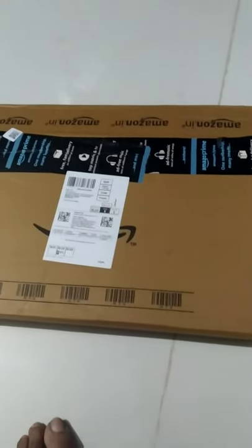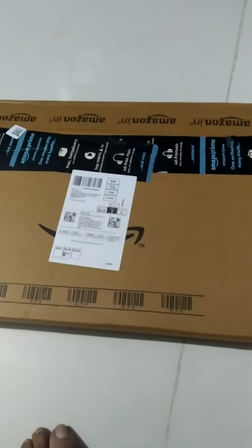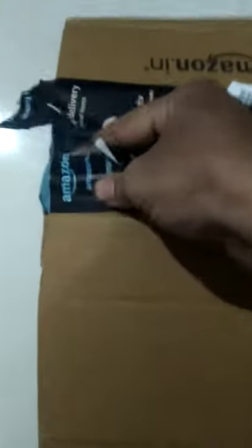Hi friends, today I'm going to show you the unboxing of a digital weight checking machine. I got it delivered from Amazon today. I'll unbox this particular product and show you — I bought it from Amazon and it cost around one thousand two hundred.